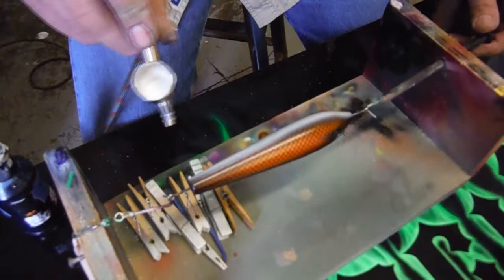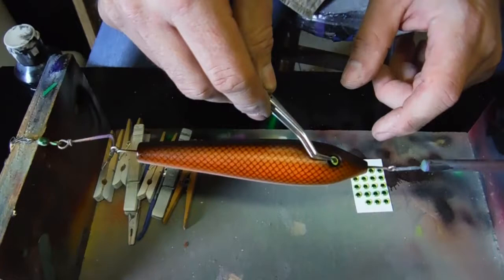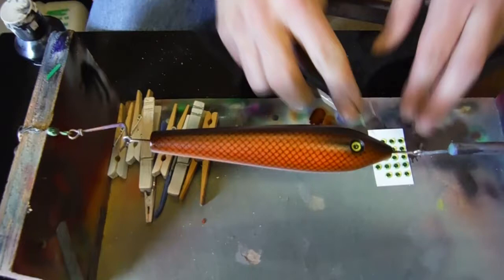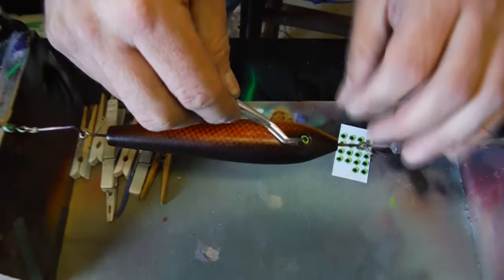Let me give the belly a little white to it. Now we're going to put the eyes in. When you add a contrasting eye to your lure, it just really brings it to life. These have a self-adhesive backing, and when the clear coat hits it, it just seals it in. It's recessed so there's nothing that will gouge the eye out or pop it out. You don't lose the eyes. They have an adhesive back with a silver-type reflective material, so when the light hits them, they shine back.